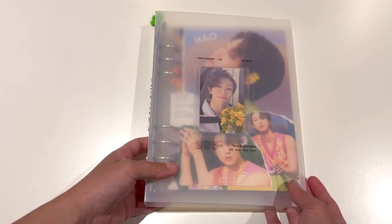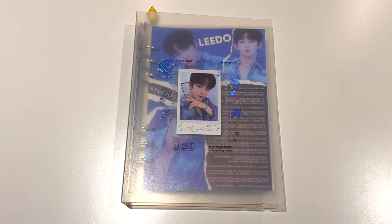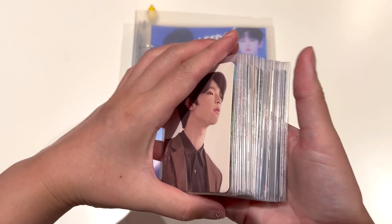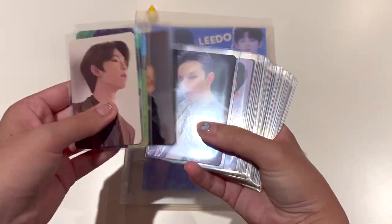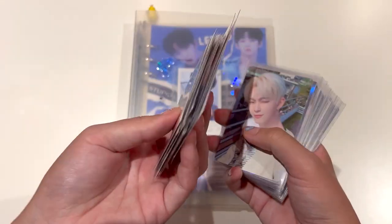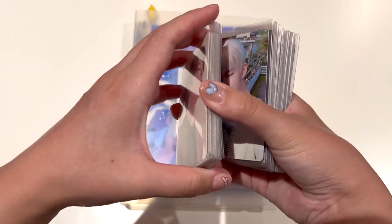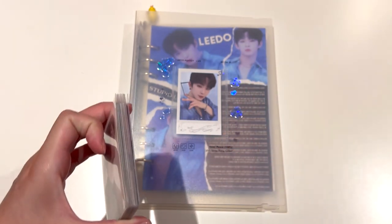Next up, we are going to move on to Lido. So for the Lido binder, I have so many photo cards to store away. A lot of these are pre-orders and I also collect all of his album photo cards, so I've got a lot of them that I traded my extras for. I'll do the album ones first - I've split them up into their respective piles, so this is album and this is non-album.